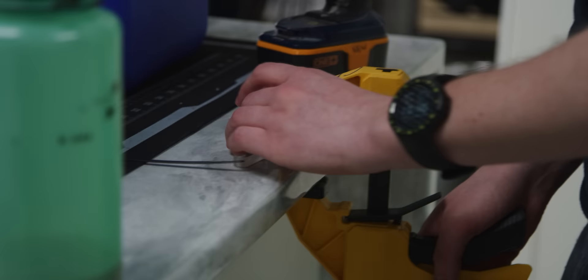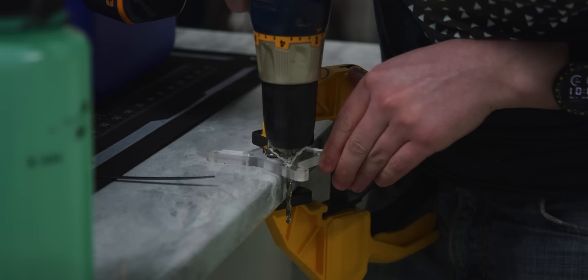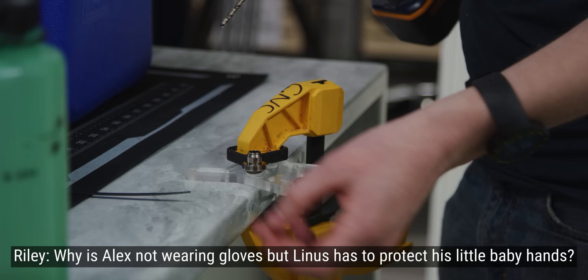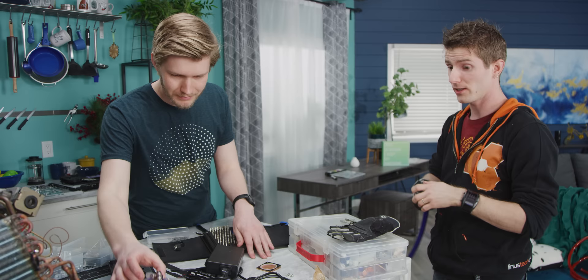I wonder if this is how EK Waterblox makes theirs. Yeah, EK definitely uses a drill by hand right through the top. Why is Alex not wearing gloves but Linus has to protect his little baby hands? That's why. We're getting close then, aren't we? Hell yeah.